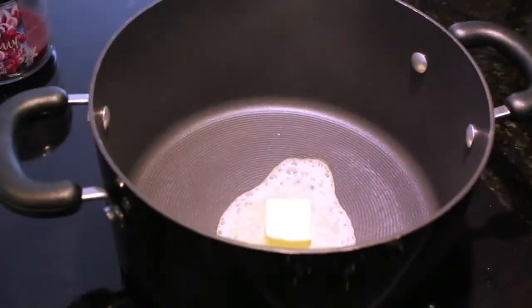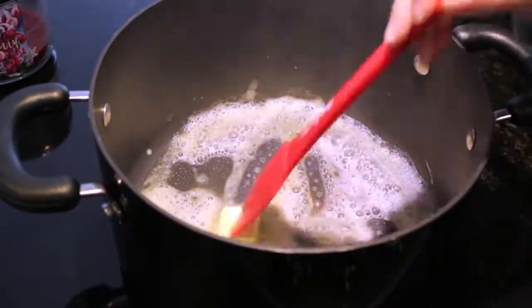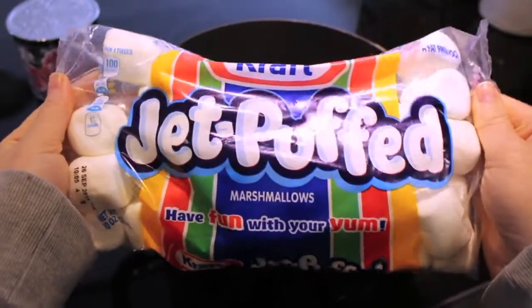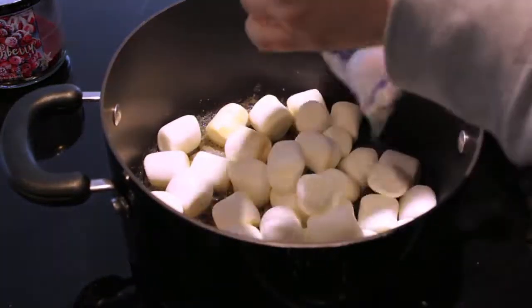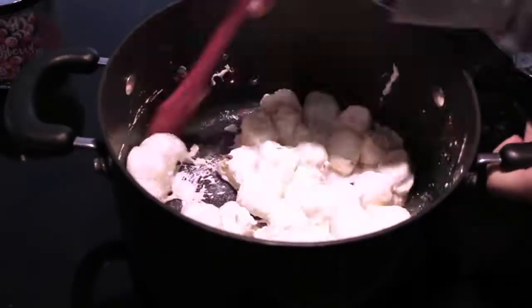To make these Rice Krispie treats you're going to start off with a fourth of a stick of butter and throw that into a pan over a low heat. If you do a high heat the butter is going to burn. So just get that melted down and once it's all melted down you're going to take a bag of the jet puffed marshmallows — these are the 10 ounce bags — and throw that on in, stirring it gradually until all the marshmallows have melted.